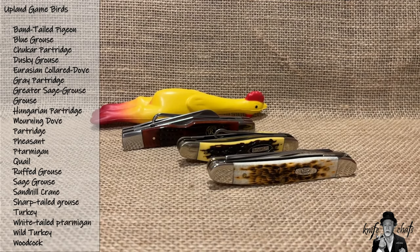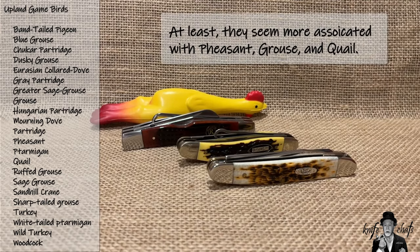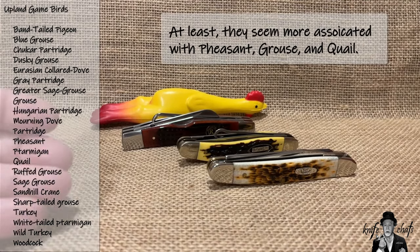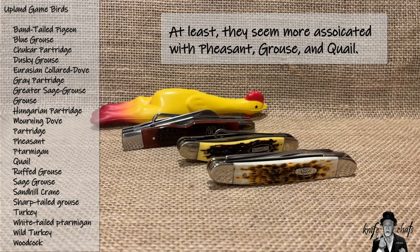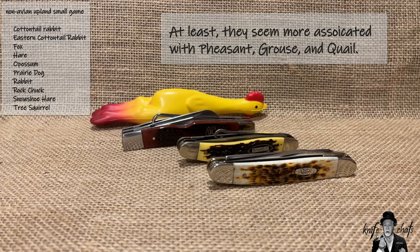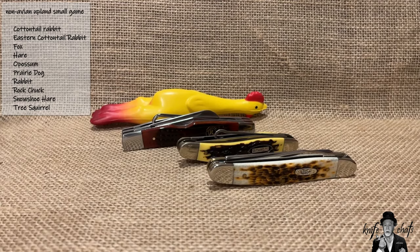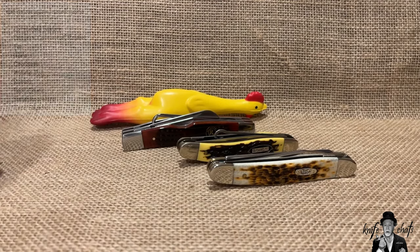That would in theory include turkeys, but these are not knives really designed for the turkey hunter in mind. They're really designed for pheasant, grouse, and quail. There are like 30 different birds referred to as upland birds and turkeys just happen to be one of them, but these are really for pheasant, quail, grouse, and other upland birds.